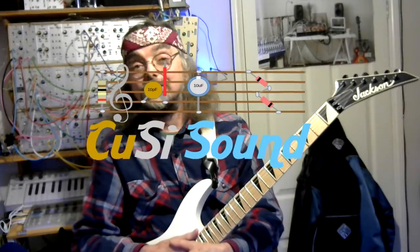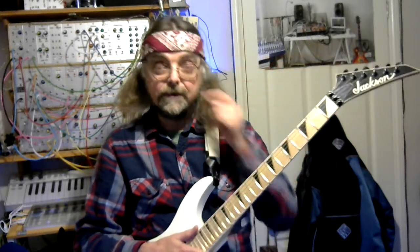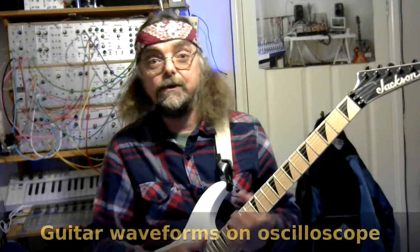Hi, welcome back to the Cozzy Sound Channel. In the comments to my last Fuzz Face video that I put up, Sarah posed the question: what would the guitar look like through an oscilloscope?